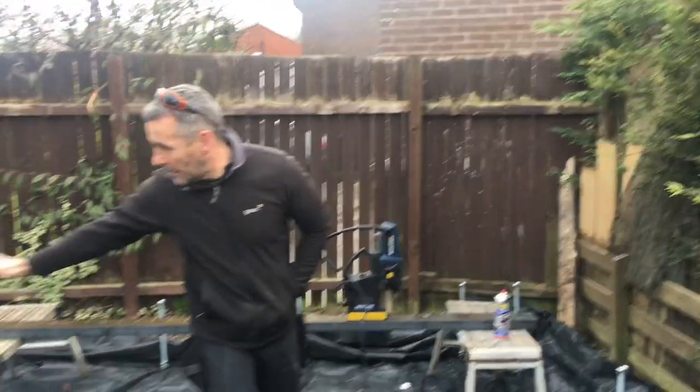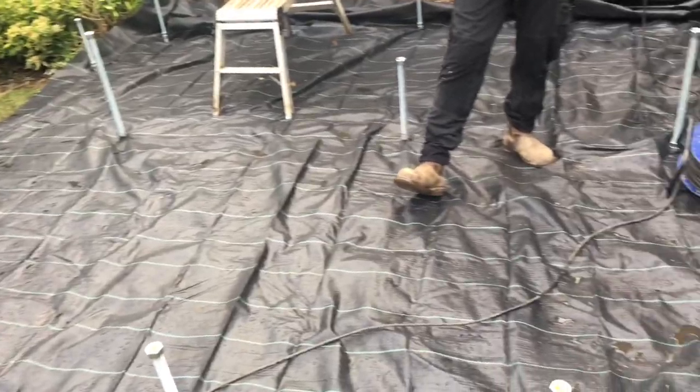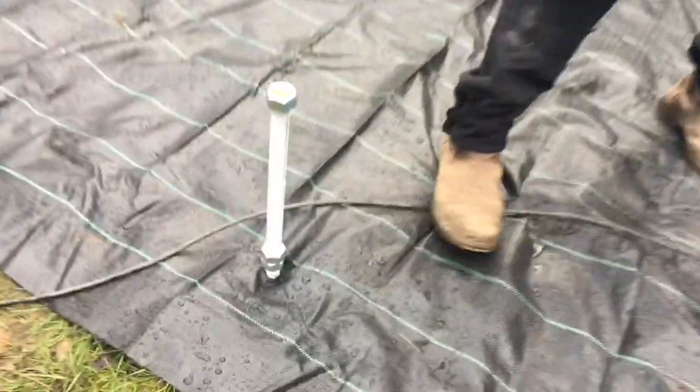We're back on this one. So last week we put the rods in, cut concrete piles in, we put the weave membrane down. John went round and he leveled off all the nuts — they're all locked off.